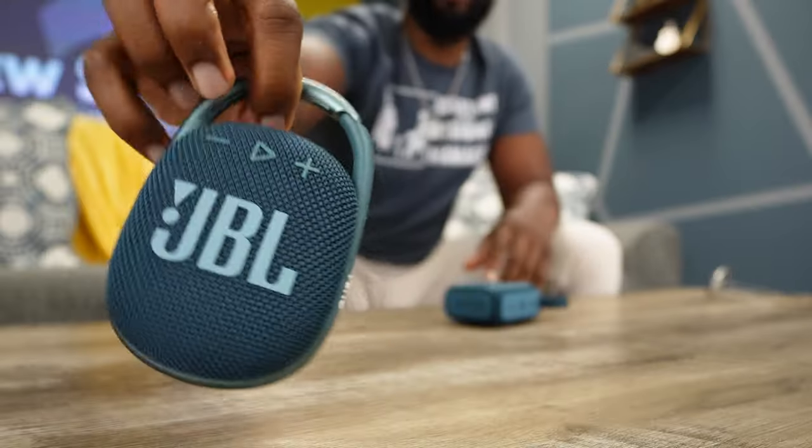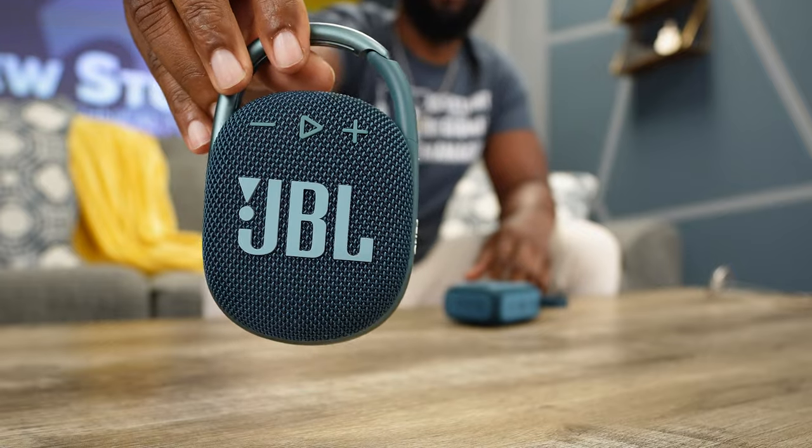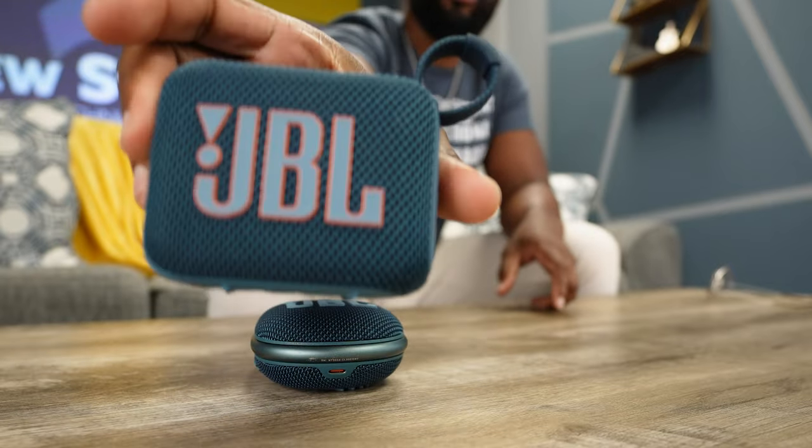Hey guys, welcome back to New Stuff TV 2, the Untechnical Tech channel. I'm your host Antoine. Which one of the fours are we going to go with? Because today we're going to be trying to figure out which one do we go with — is it going to be the JBL Clip 4 or the JBL Go 4?